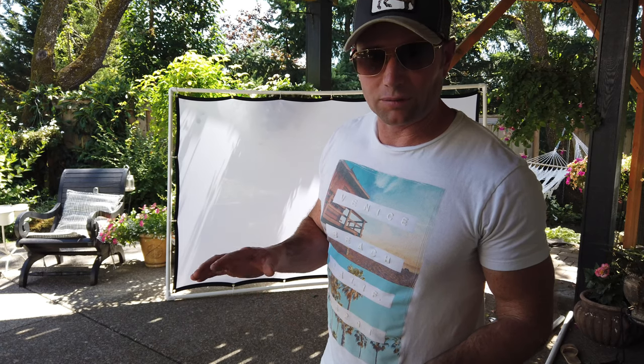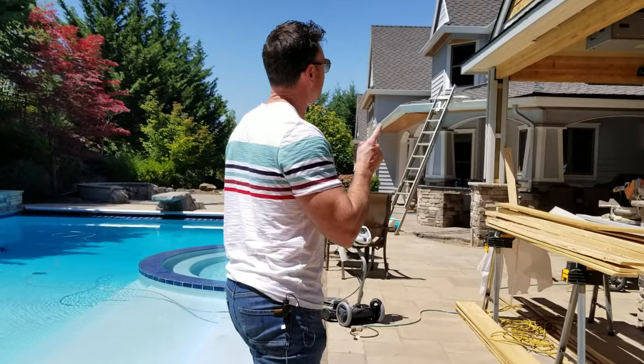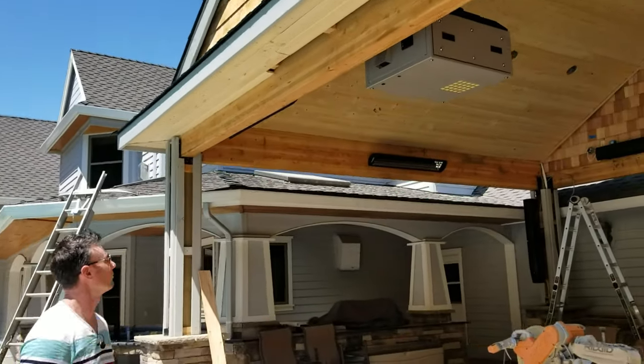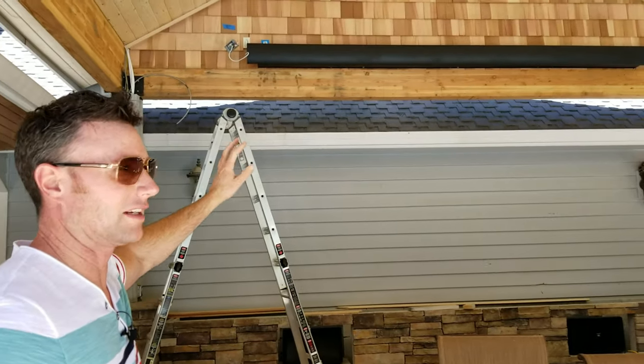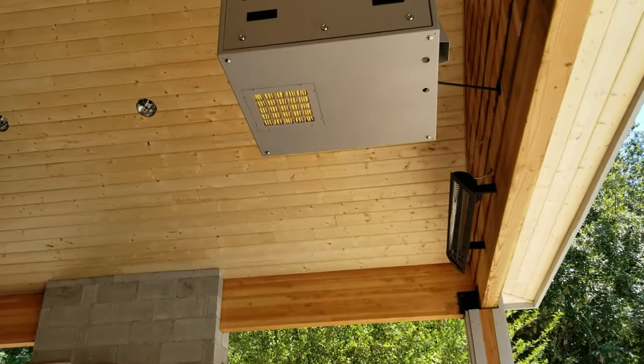Beautiful, all digital. This way you'll be able to see the covered structure that we did. It actually features an outdoor movie theater projection screen that operates on a button — it's all wired. The projector is mounted right up on the top of the structure.